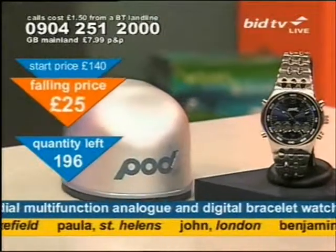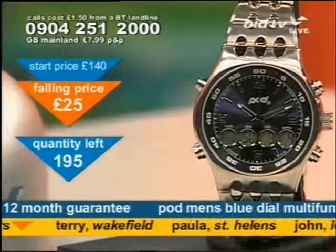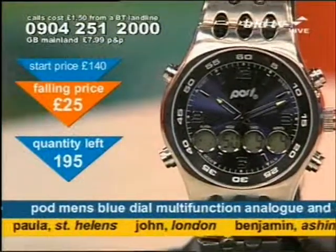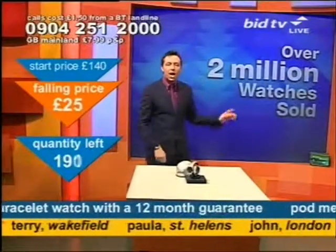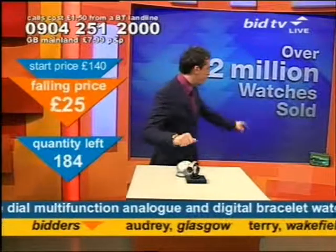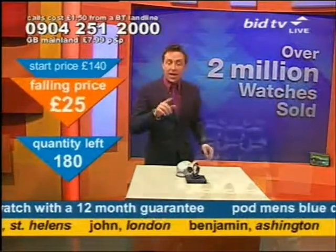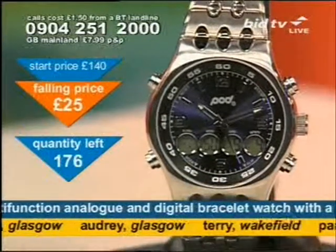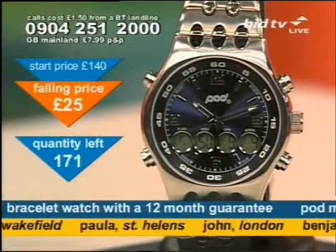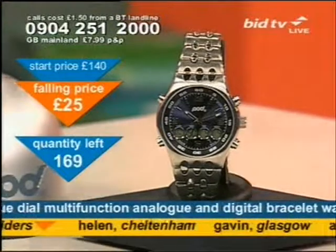Lots of other people are now calling. A 69-piece professional cordless drill set on the way in the next 45 minutes. Go to our website if you want to see it now. Benjamin in Ashington sorted and Terry in Wakefield too — six of them gone. Over 2 million watches we've sold — over 2 million. Last year we sent out about 10 million parcels. That's how big we are, and wandering around this country at the moment are 2 million people with our watches on.